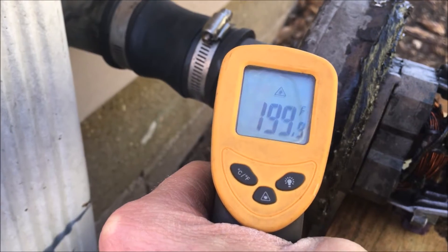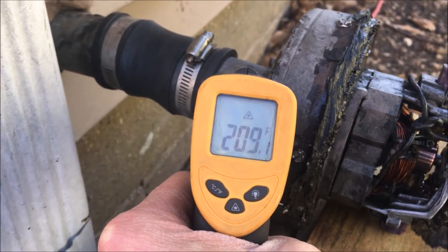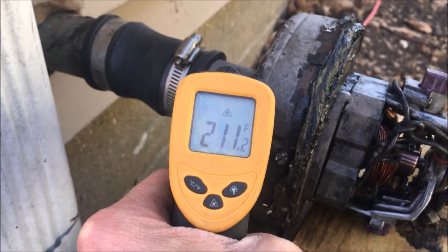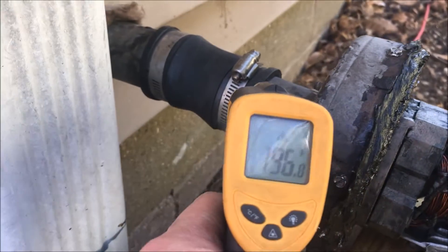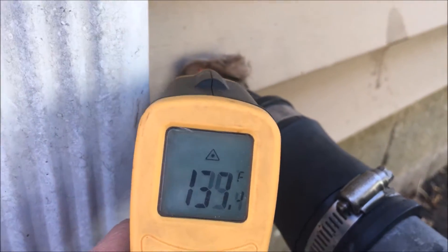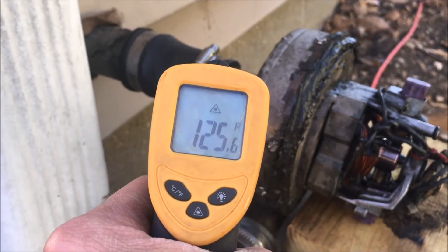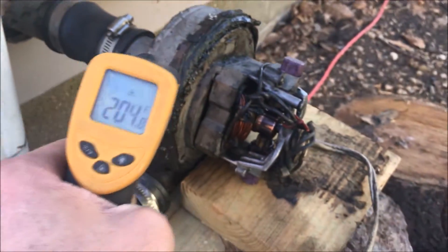We're at a pretty good temperature there. You'd normally want to keep this in a steam vapor state, but that's not bad — that's pretty good. This thing doesn't get hot enough to do anything anyway; it's really cooled off quite a bit by the time it gets outside here.